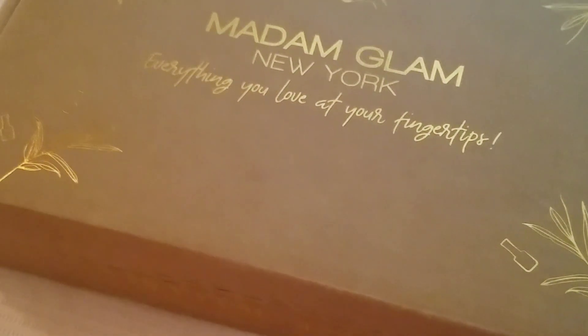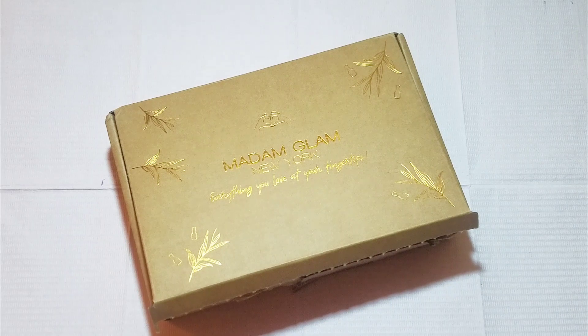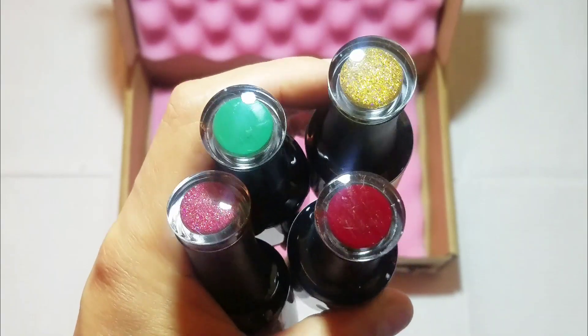Hey everybody, welcome back to the channel. If you're new, welcome. Here I have a couple of Madam Glam polishes that I wanted to share with you. I have already seen a couple of people upload their videos and I think these are pretty much the same polishes that you are seeing. I am uploading now.